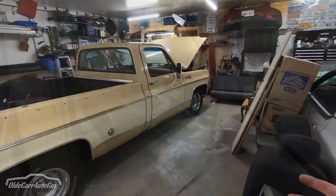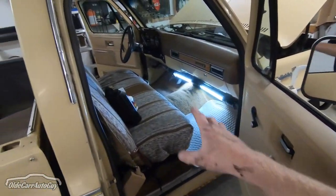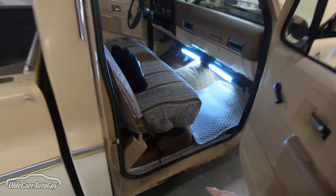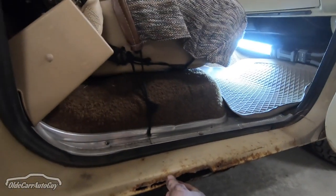What we're going to be doing today is we've got to get the carpet out, the seats, and the seat belts so that we can start attacking the cancer that is on these rocker panels.